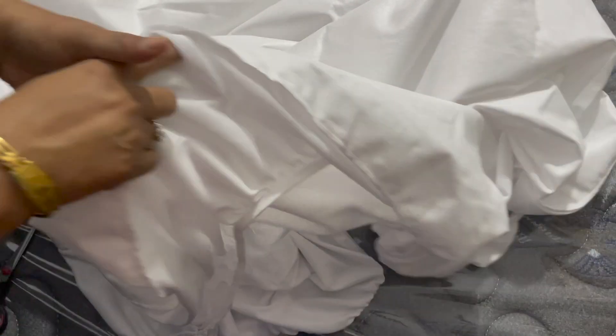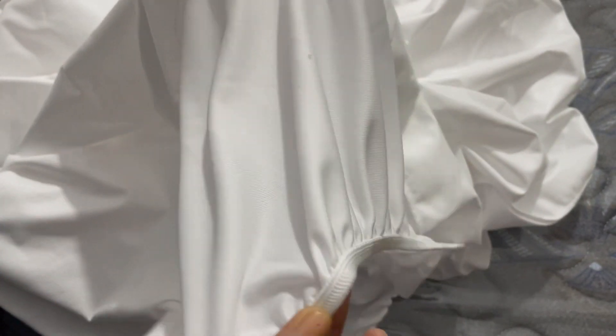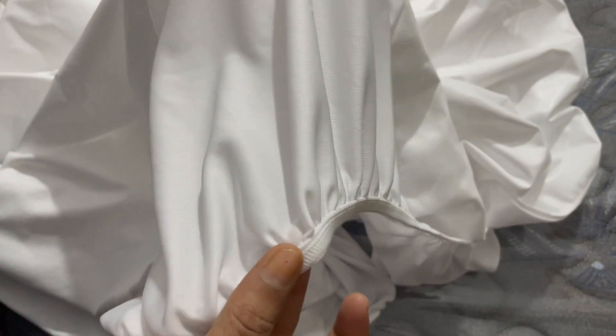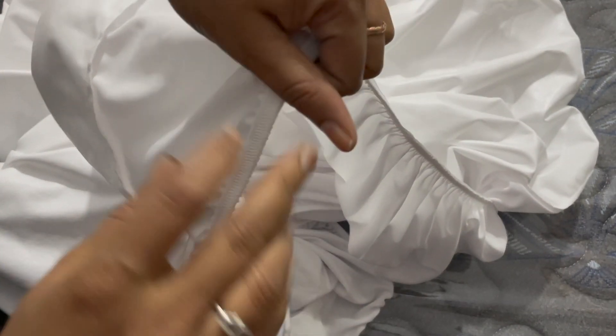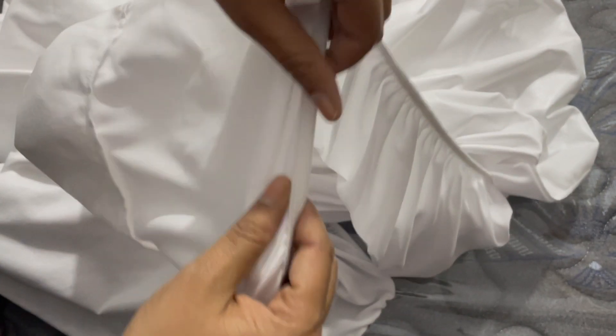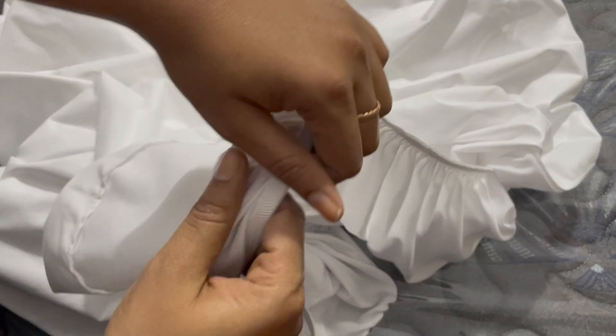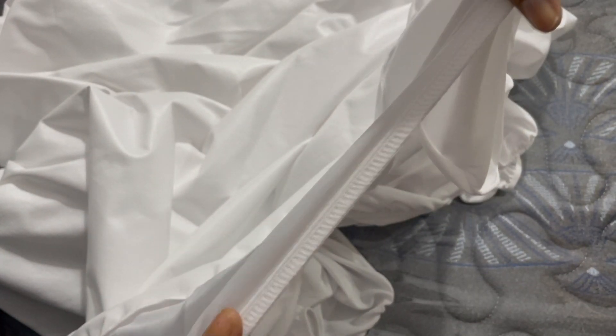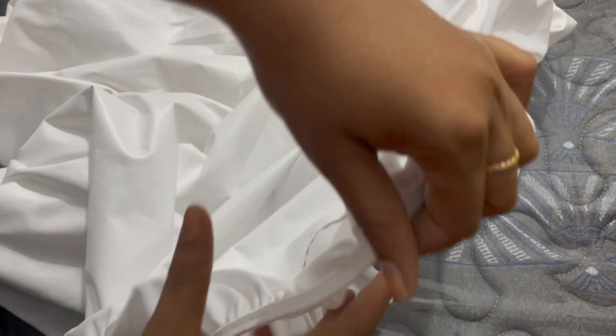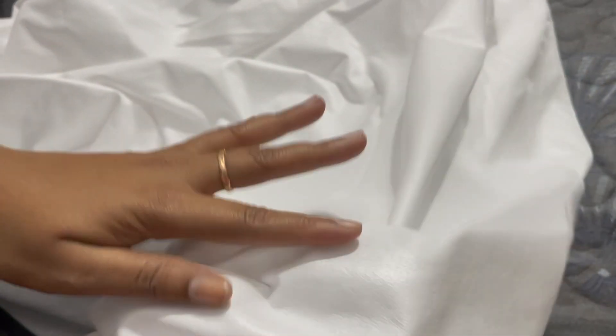It is hypoallergenic, so it prevents allergens like pollen, dust mites, and bacteria from entering the mattress. It is cool and breathable — terry cloth keeps it cool throughout the night while the TPU layer beneath keeps it breathable, not like conventional plastic films. It is made using high GSM, high quality terry fabric with TPU film, and the feel is very soft.